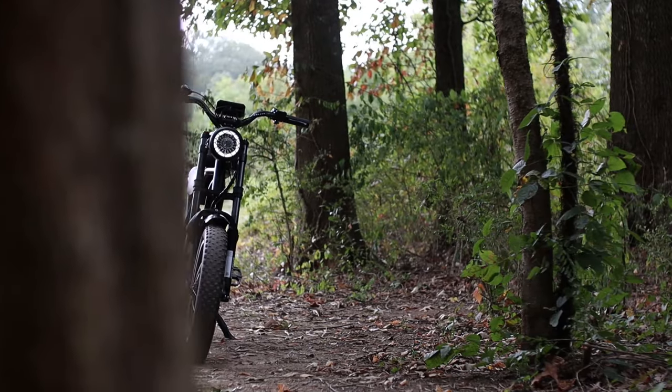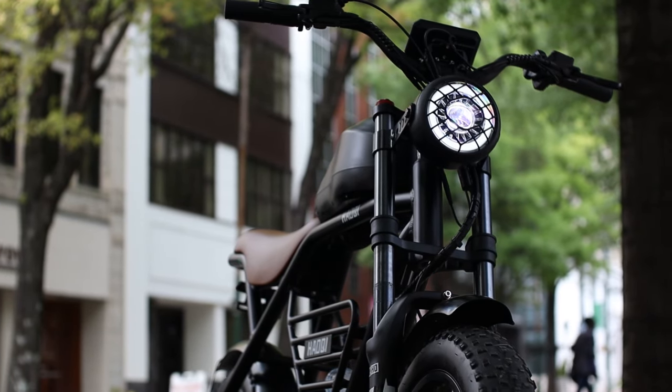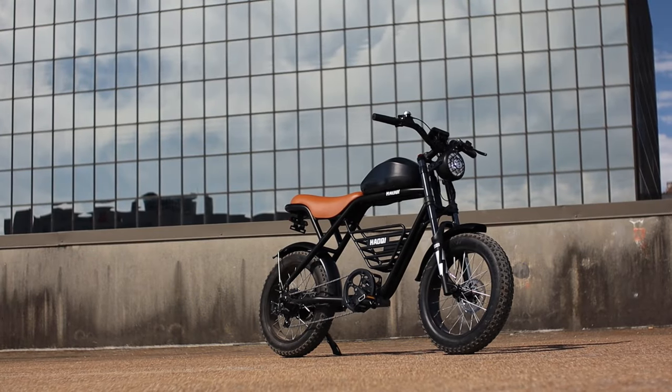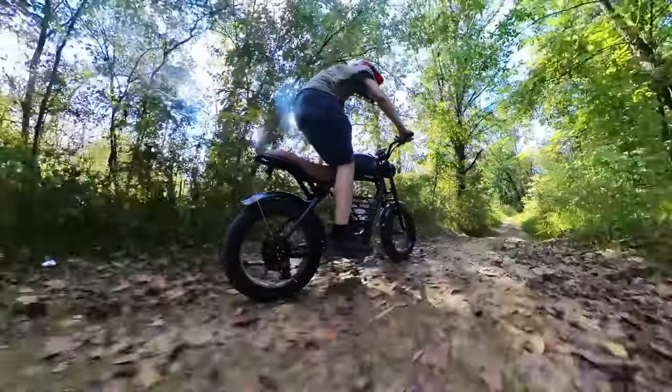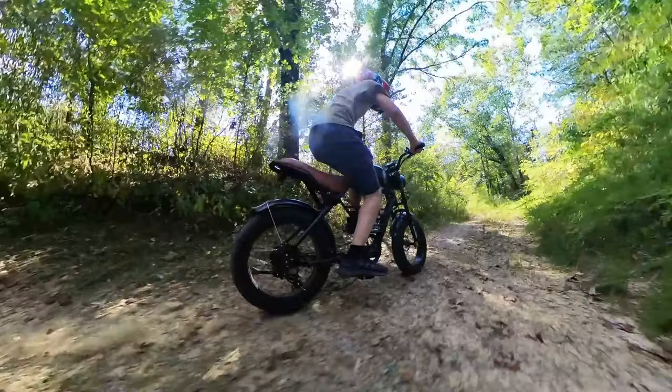Today we're going to take a closer look at one of the coolest e-bikes I've seen, because it looks like a motorcycle but it's got pedals — and it's the Hauke Rhino. We're going to take it for a spin in the city and play with it off-road too, as we dive into all of the nitty-gritty details that you need to know.